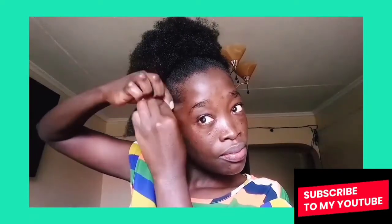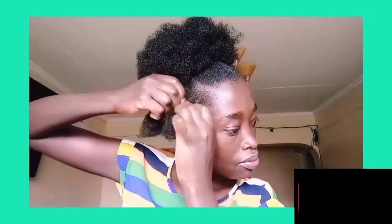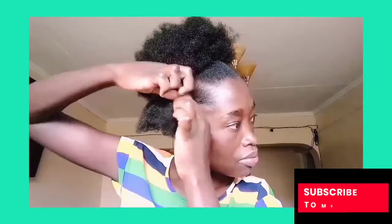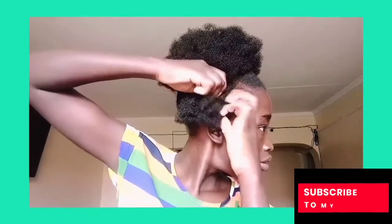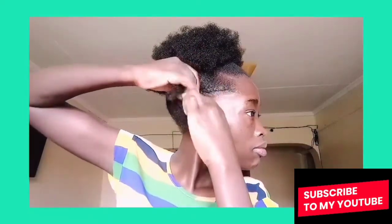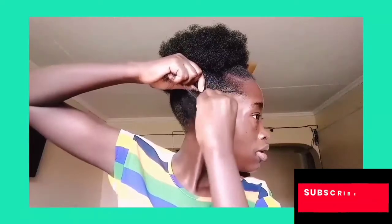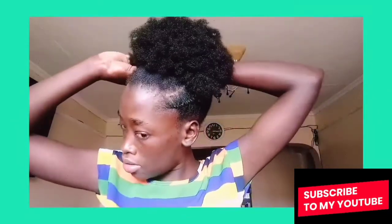This is actually the first time I was able to do a puff on my hair. Most of the time my puff fails — I'm just not able to make a very nice puff. So it was really great to be able to do this, and it left me feeling very good about myself. It was very quick too, so I really liked it. Let me know what you think in the comment section below.